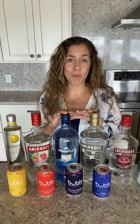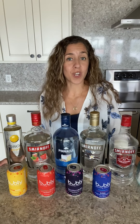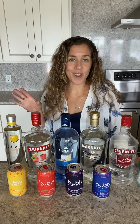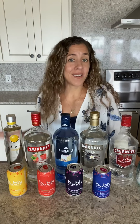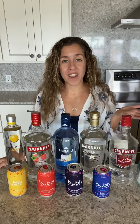In the blog post that I'm writing about this I came up with eight delicious combinations for you guys to use, but really it's endless. You can do whatever you want — whatever vodka flavor you want, whatever Bubbly or LaCroix or sparkling soda brand you like — feel free to mix them together, add a little bit of fruit garnish, and that's all that you need to do. So easy.